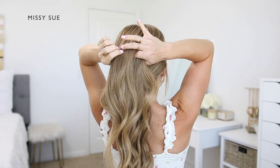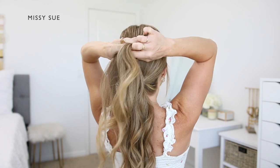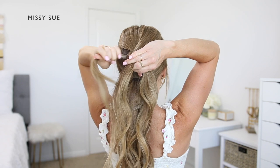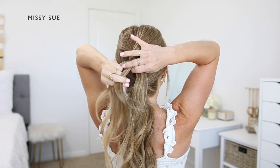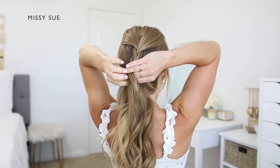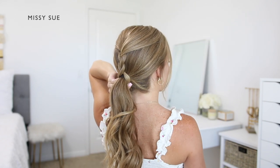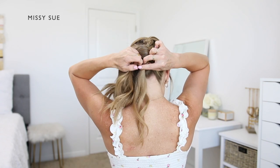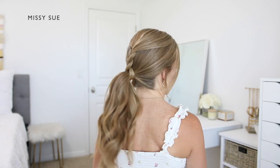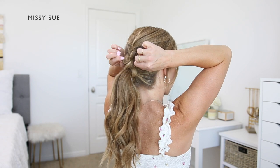I'm dividing the section into three equal pieces and I'm going to cross the side strands over the middle strand, alternating between the right and the left — crossing the left side over the middle then the right side over the middle. Once the braid reaches my ponytail I'm going to wrap two sections of the braid around the left side and one section around the right side of the hair band. Then I'm going to combine the three sections of the braid back together underneath the ponytail and tie the hair with a clear elastic band so it stays wrapped underneath.